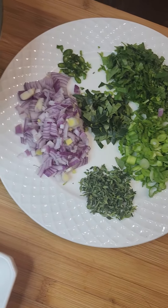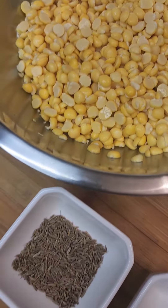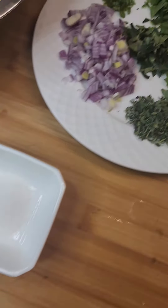For the ingredients you will need: yellow split peas, onion, thyme, green onions, curry leaves, cilantro, green chili (optional), cumin, baking powder, and salt.